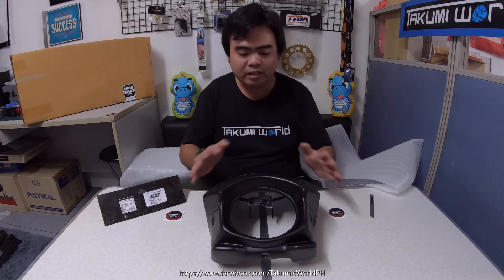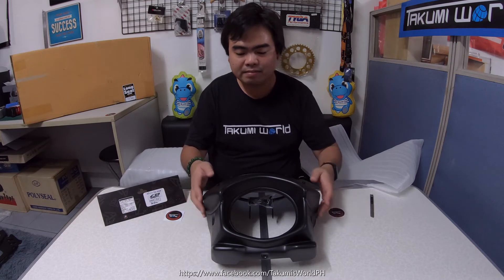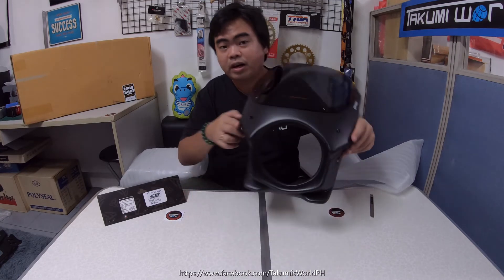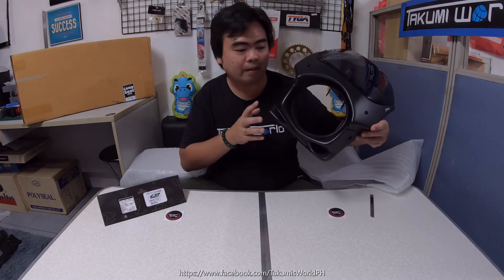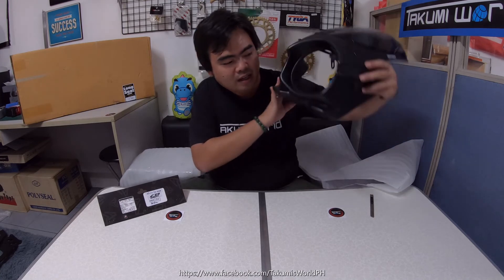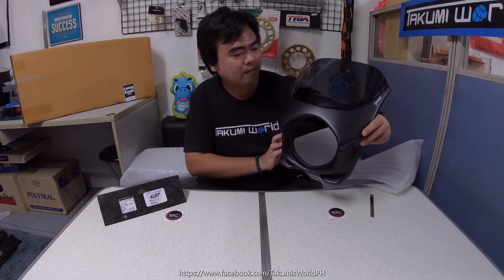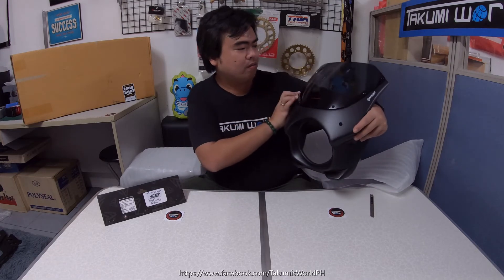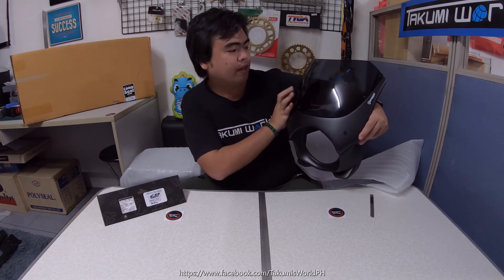Our client ordered the matte black. This is actually the first time I'm holding this product, and it looks so nice. This is a smoke screen.